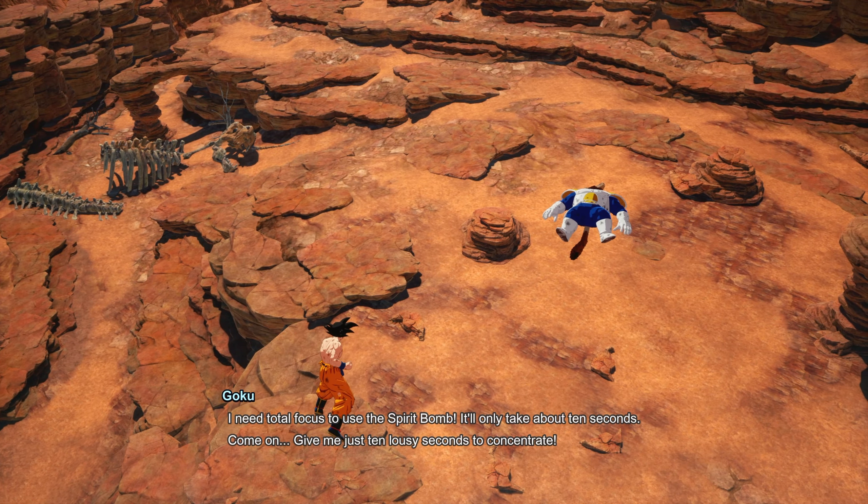Once you get this fully charged, you can attack him and he won't be able to attack back. This makes it so easy because you can just continually attack him when you're in your sparking form. He sometimes will do a few different attacks, but as long as you're blocking whenever you see them coming, you'll be fine.